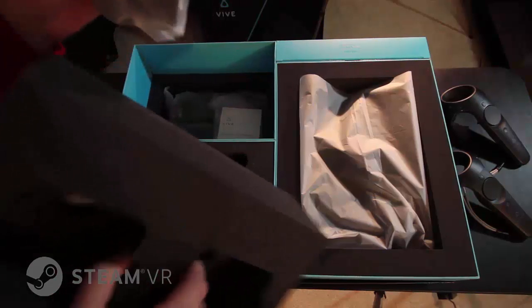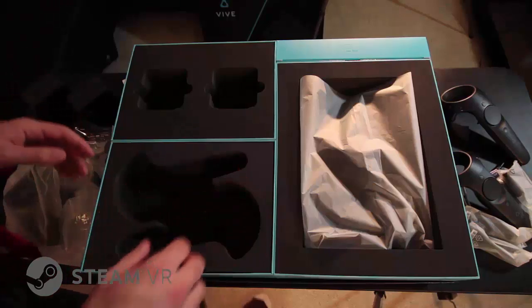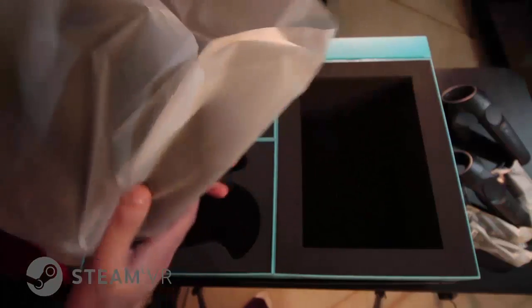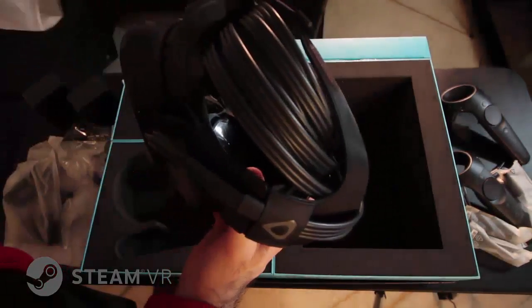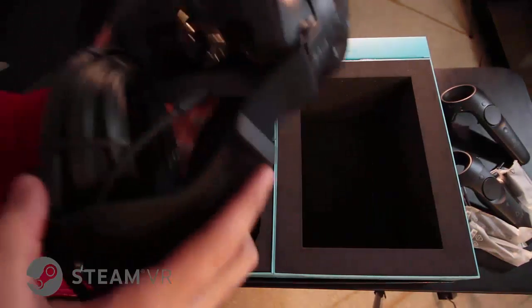This must be the power, and finally — the headset. I'm afraid to pick it up. Oh yeah. That's — this is the future. This is what the future looks like.